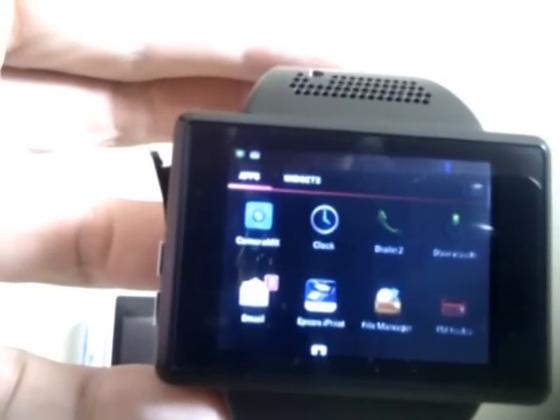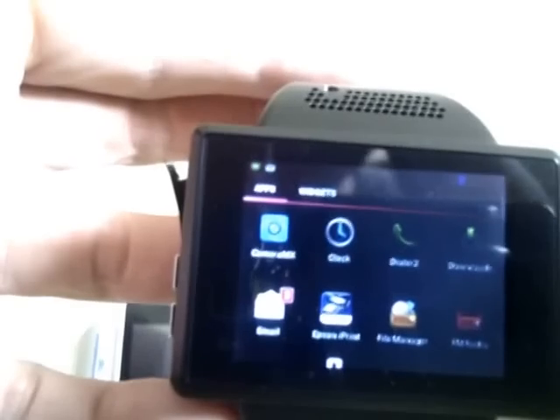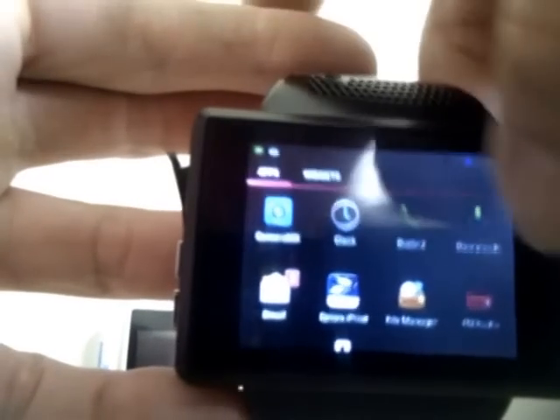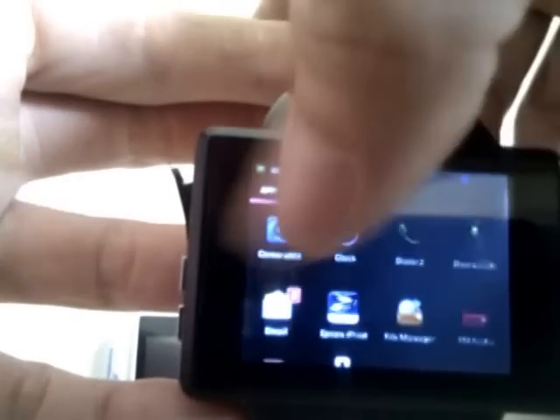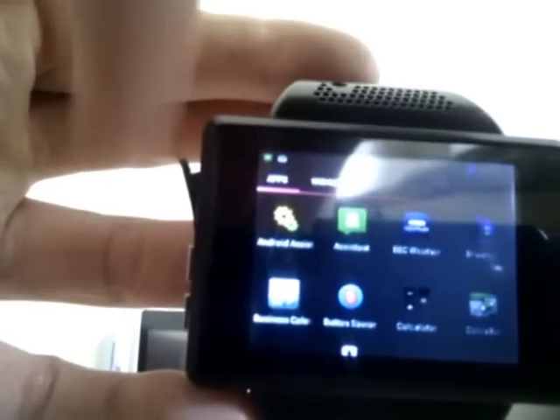It's a one-gigahertz processor — the MT6575 — single core, with 500 MB of RAM and only 200 MB of ROM, which is quite adequate actually. The phone and screen are surprisingly slick with no lag at all in performance. The microphone and speaker are again very loud.